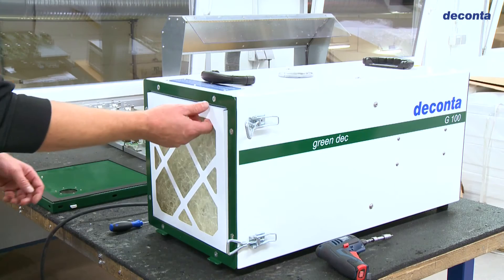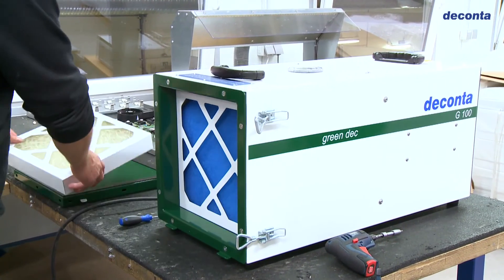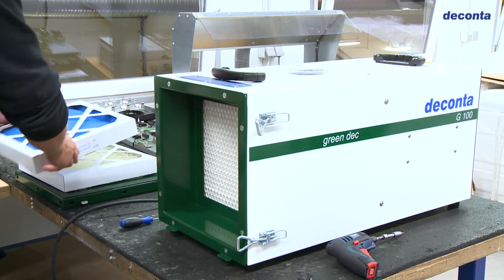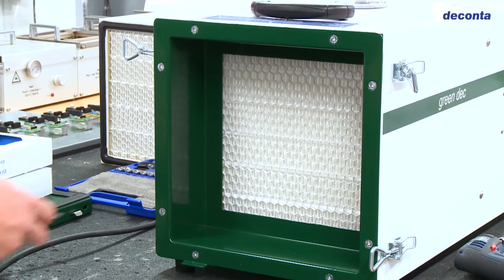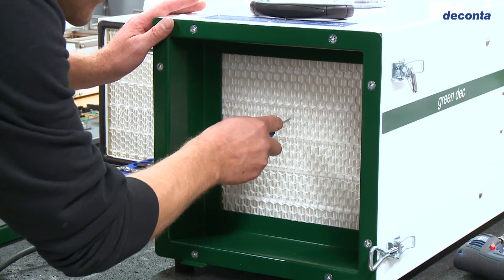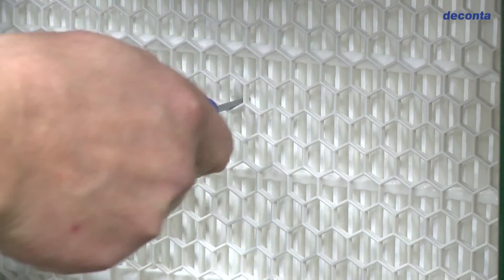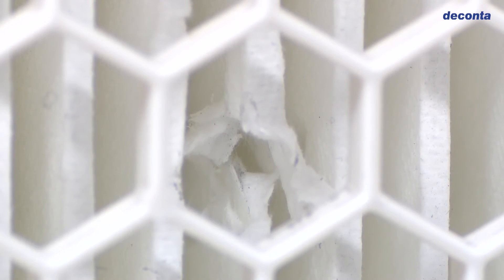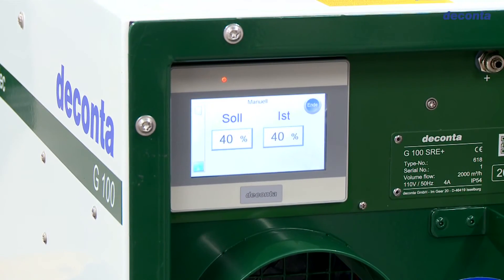Another feature of the negative pressure control SRE Plus is the integrated filter monitoring. A sensor constantly monitors the particle concentration in the exhaust air and registers if the HEPA filter is defective. In this case, an optical and acoustic alarm is triggered.